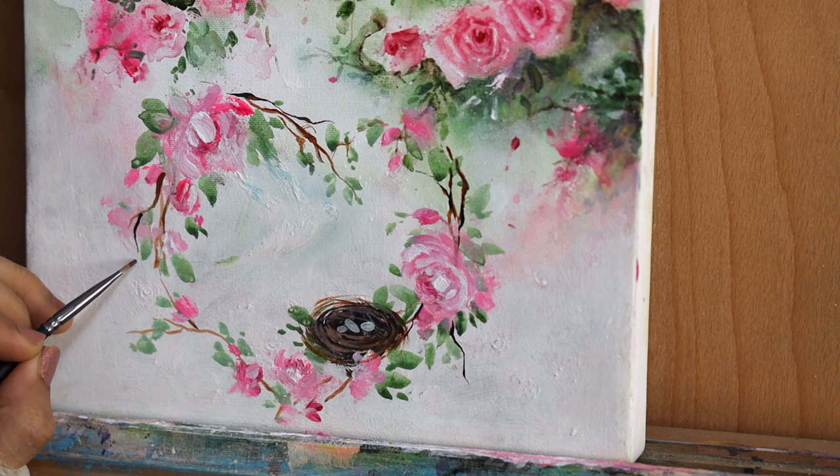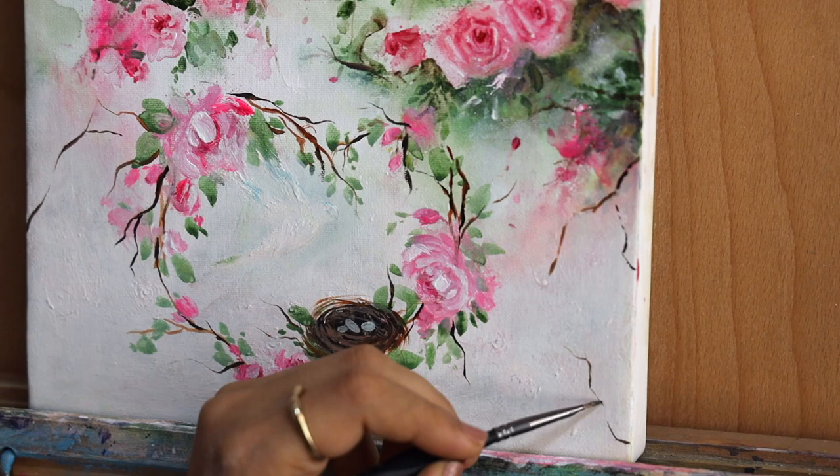We are doing the final detailing, adding those final lines, and let's see how this turns out.